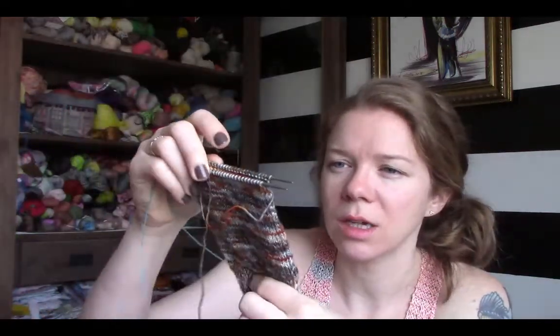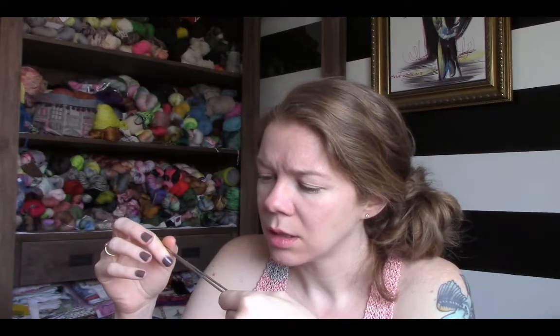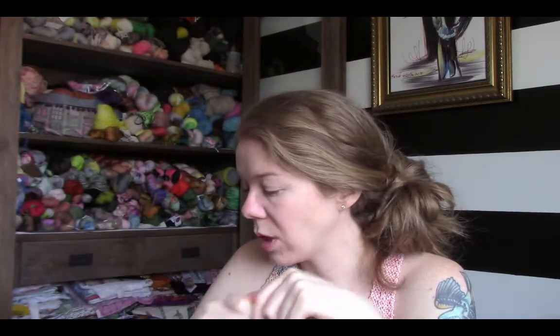The yarn is Biker Chick by Miss Babs on the Hot Shot base, which is her three-ply fingering. I love the way it's knitting up — it's a great colorway, very cool. I love that rust in there. These needles are Hiya Hiya Sharps, US 1s, 2.25mm, and I'm knitting magic loop. Hopefully this will go a lot faster than the pattern. I think I'm going to do that square heel again — I did it on my husband's socks last episode. It was the eye of partridge heel flap with a square heel and gusset. That looked really nice, so I'm going to try that on these.